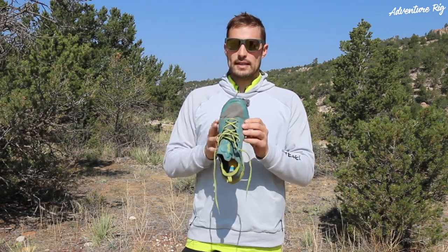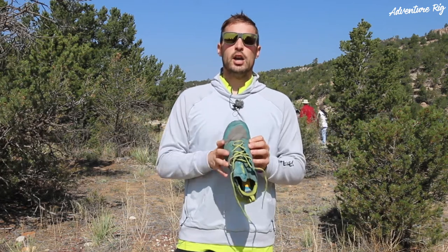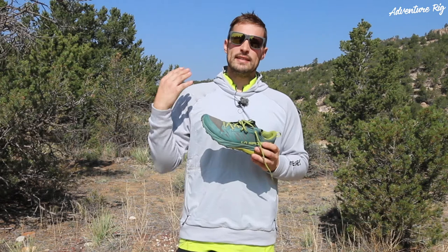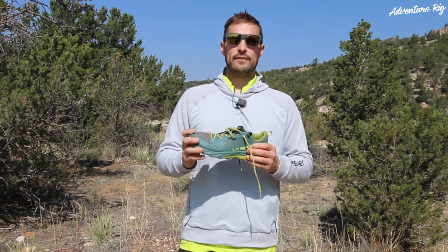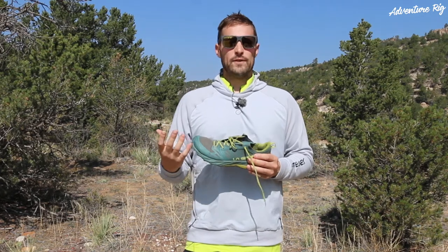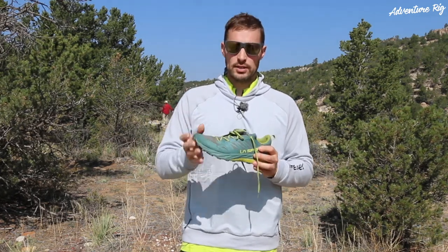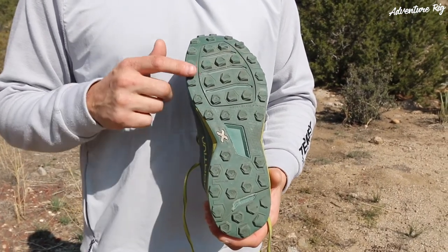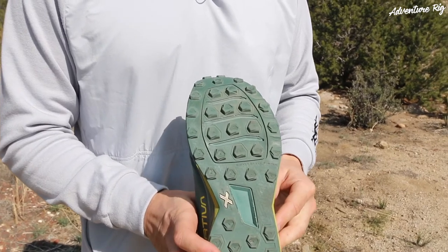My toes would definitely be touching the end, and I'd want to step up to that 11 size. This toe box is narrow, and what I like about this is it really just hugs my entire foot. So if I find myself in that technical terrain, this really gives me the stability and confidence that I need so that I'm not falling or tripping all over the place. It will grip on the smallest of edges.